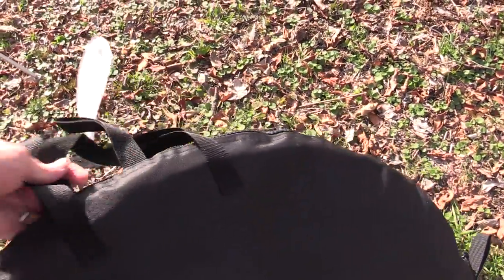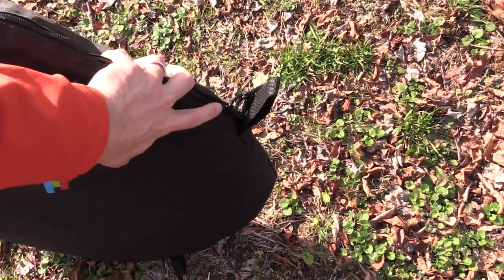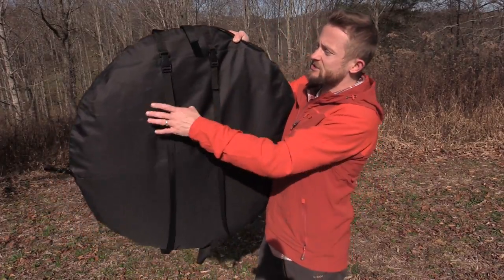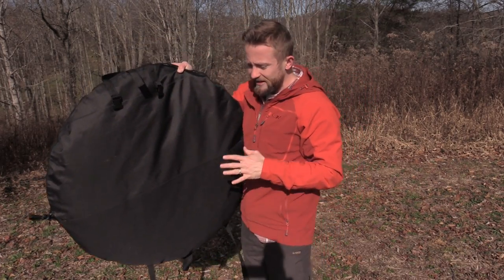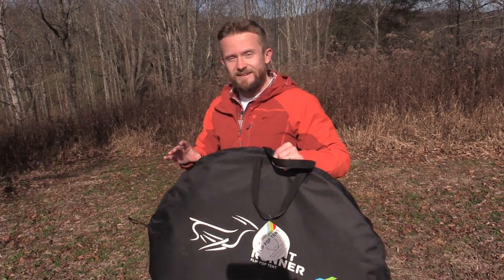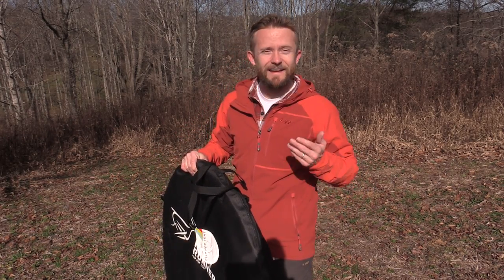You also have a carrying handle, and this is where you access the tent itself. You have a two-way zipper right here — unzip that and you're ready to go. On the back side of this carrying case you have two nylon straps, each with a buckle, so you can attach this to your vehicle. You can put it on top, on the side, whatever you want. You can also put it inside your vehicle — those straps are there if you need them.